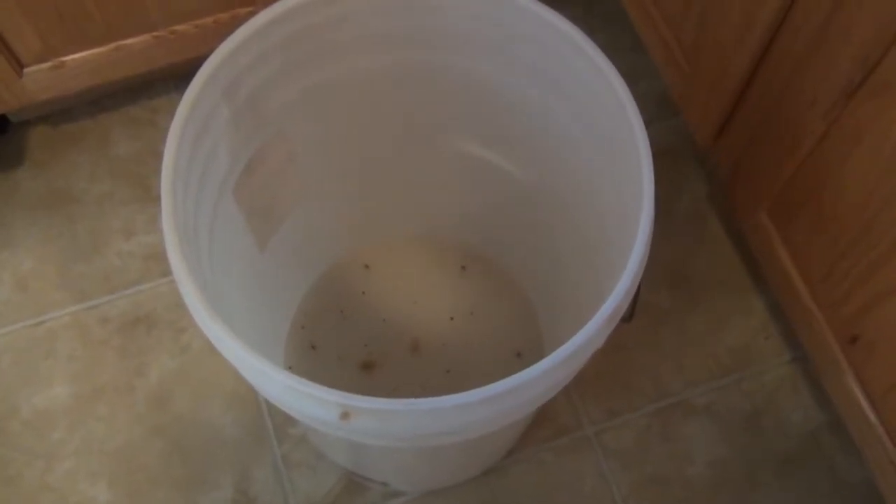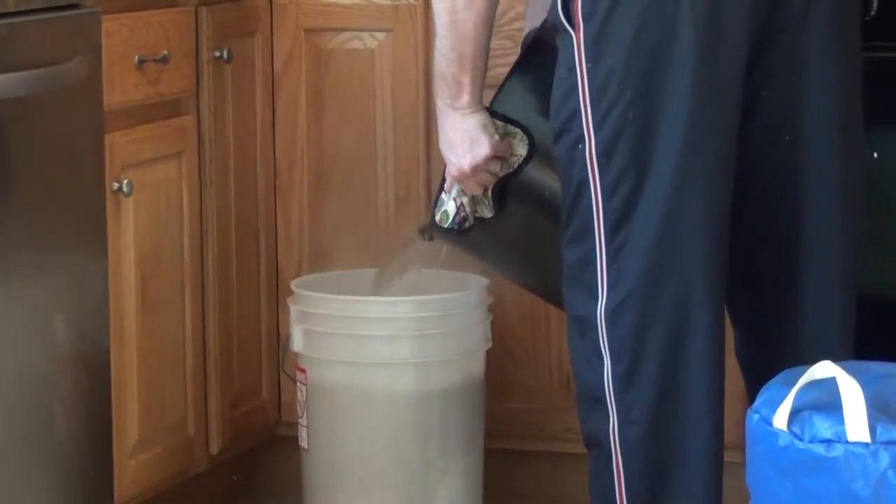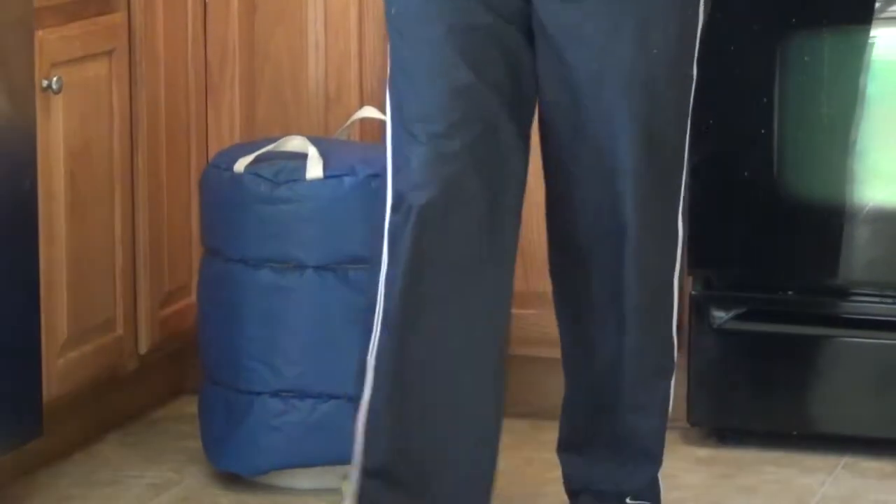I'm going to go through my normal mash procedure — we'll get the grains in here, add water, stir it up, and then we're going to wait 30 minutes. I screwed up: when I did my strike water into my mash tun, I put too much water in, so I had to drain it off. The solution I came up with was to use the water I drained off in the pot as the boiling water to put back in, so that I can bring my temperature from the protein rest at 130 to 135 up to 158, and hopefully that will keep me from losing any efficiency.